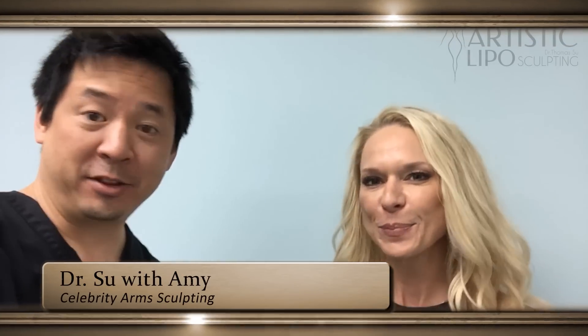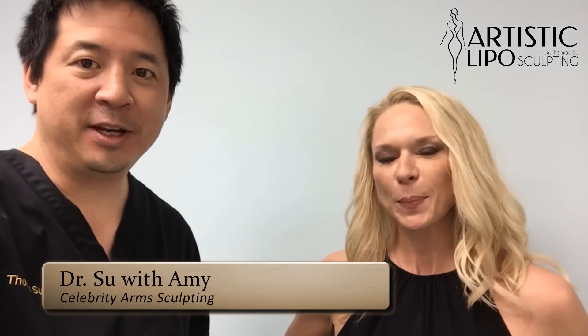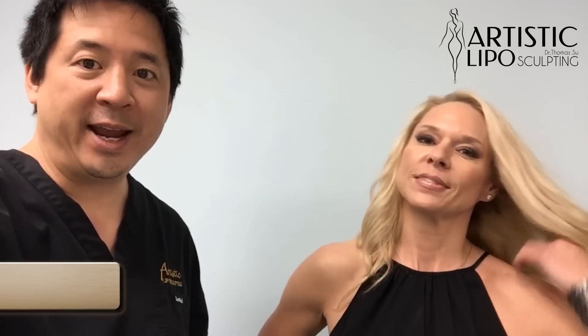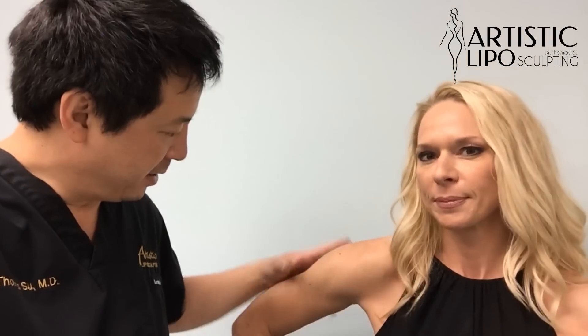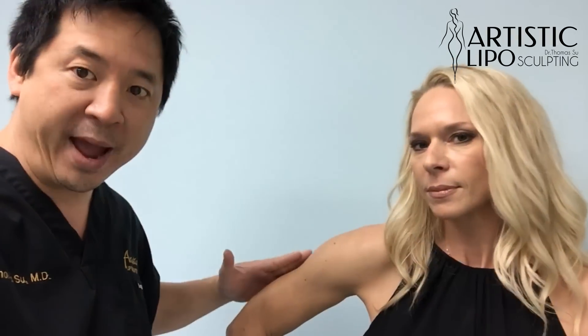Hi Amy, how are you doing? Fine, how are you? For you guys out there watching, I'm with my patient Amy, and this video is about doing celebrity arms — creating a sculpting effect in a three-dimensional fashion around the entire arm, versus just doing the back of the arm, which every other doctor does.